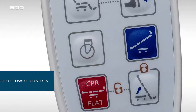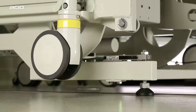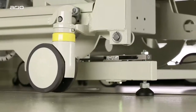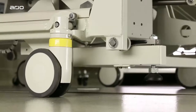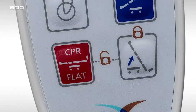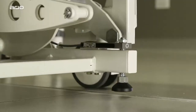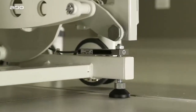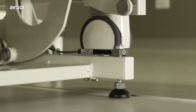Press the casters button to lower them. Always make sure you listen for two beeps when raising and lowering the casters to confirm the action is complete before proceeding to other functions. Press the CPR or the raise bed height button to disengage the casters and place the bed on its feet. The casters will disengage so the bed can remain in a stationary position.